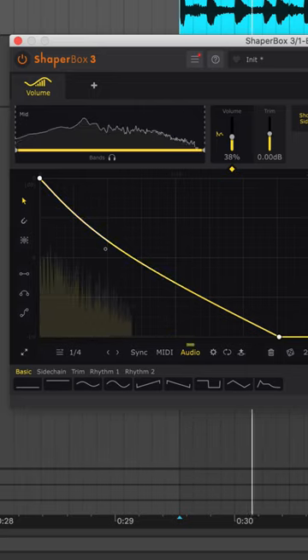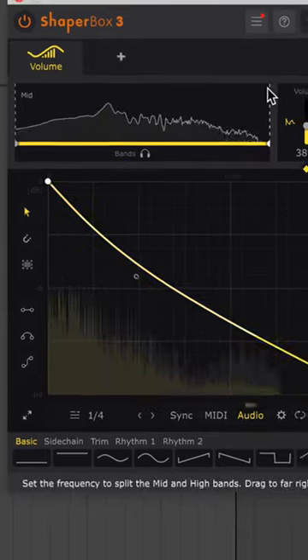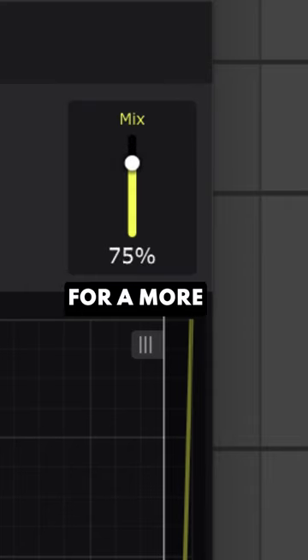Now use multibands to gate the lows more than the mids and tops, and adjust settings for a more natural sound.